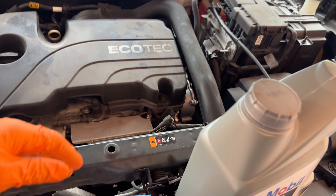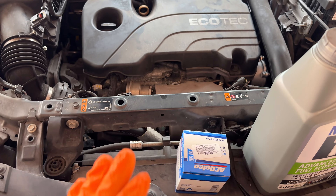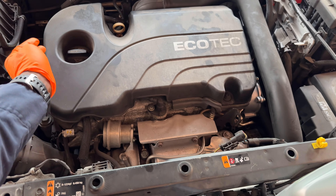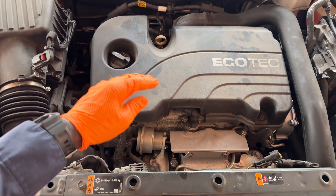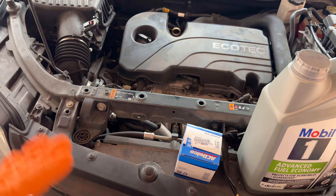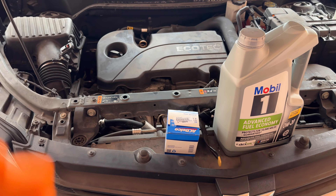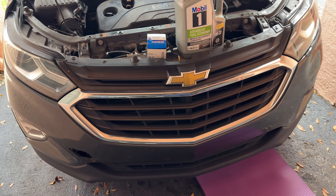First thing first, you want to start your car and let the engine warm up a little bit — not a lot, just a little bit — because oil flows better when it's warm. Go ahead and open your oil cap so the oil can flow out good, because if you don't open it you might have a vacuum and the oil is not going to flow in a steady stream.